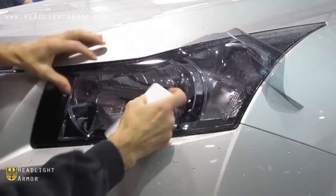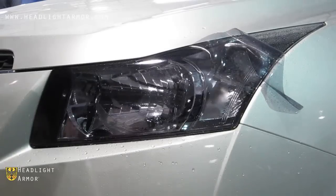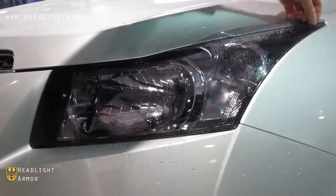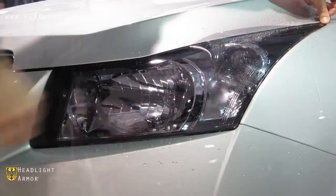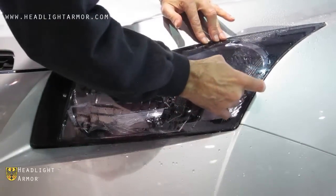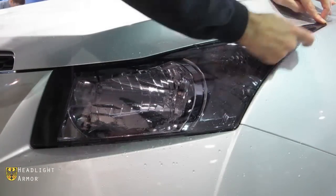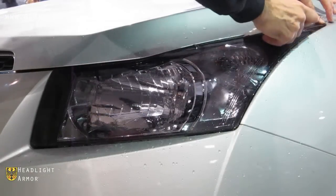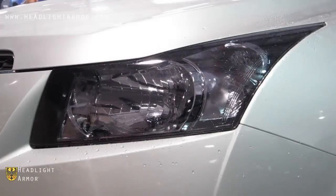Squeegee from the area where it was secured at the center to the bottom and tops of the kit. Now lift up the material and align to the back corner of the kit, and squeegee from the center of the light in short, firm strokes back toward the back of the kit, continuing until you have the top edge secured.